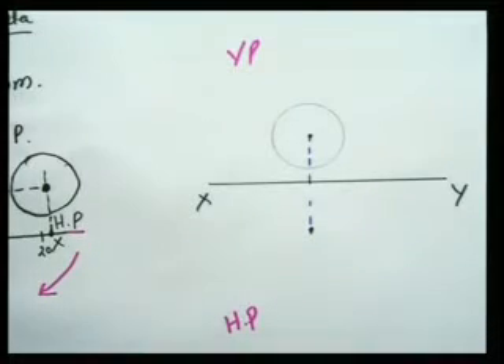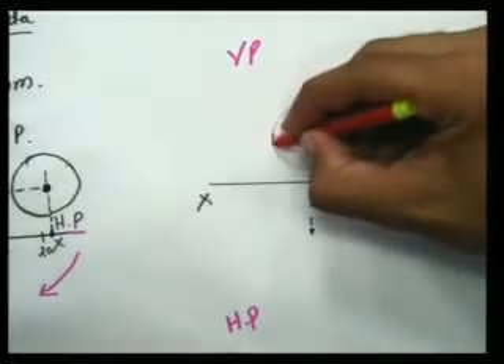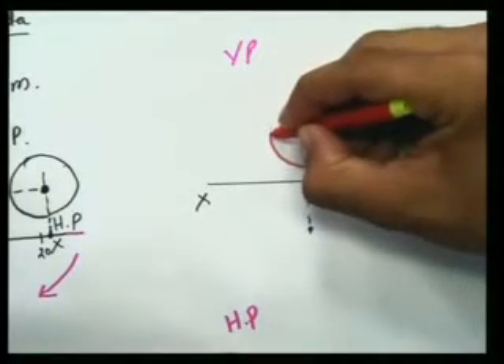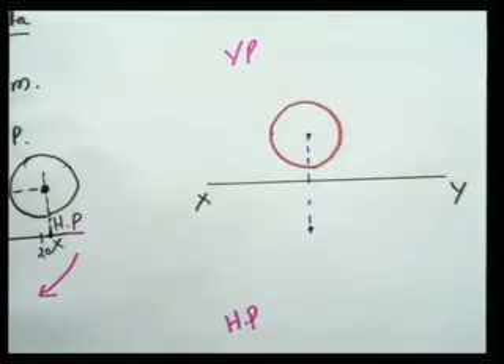Now I've drawn it. I'll make it visible and darker with my red sketch pen. So I have a circle.